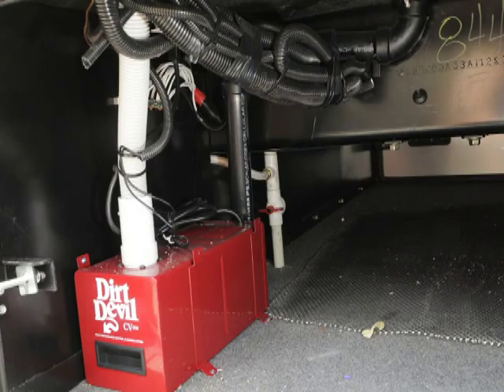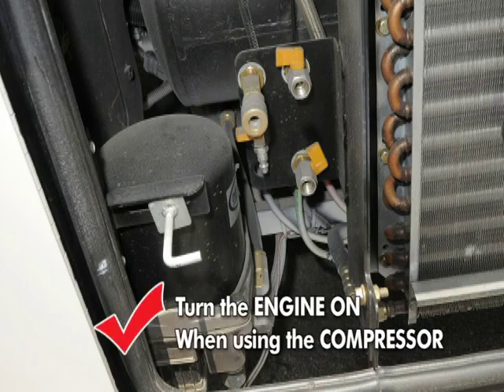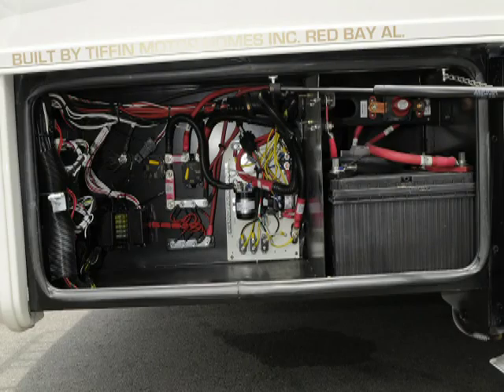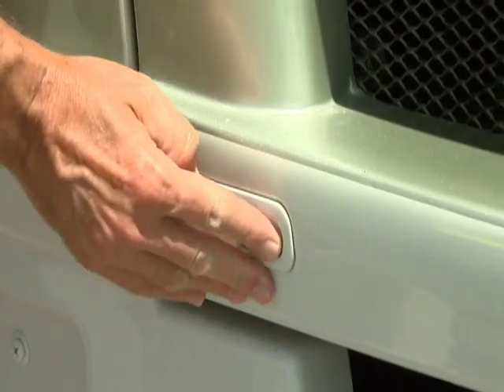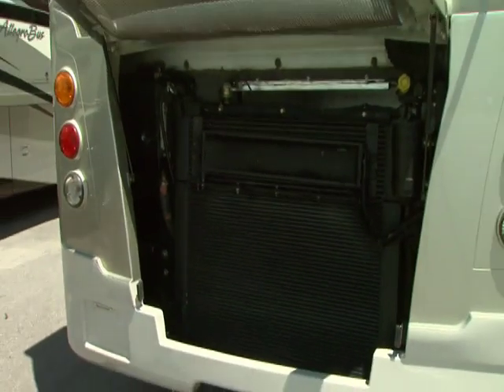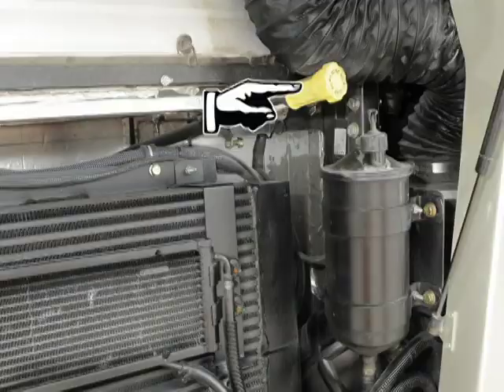Compartment two has the optional central vac collection point. Three has access to the water pump and filter. Four houses a compressor — to get air from the compressor will require the purchase of an air hose and you must have the engine running to produce air. Compartment five has the house batteries and parts of the electrical system plus a battery shutoff. You should use this to shut off all power when storing your coach. In the rear is your diesel engine. There are several filters that need changing at different intervals — study the engine manual closely to make sure the changes are made at the correct times. You should always check the engine oil before each and every trip.